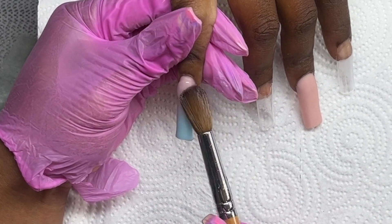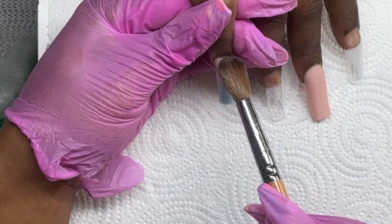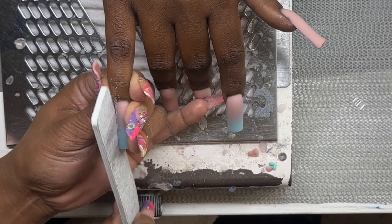The pointer finger is also an ombre and the rest of the nails are just solid nude. Now we're moving right on to filing.